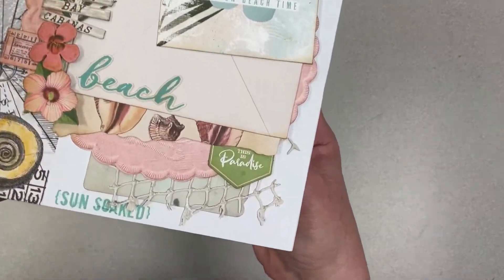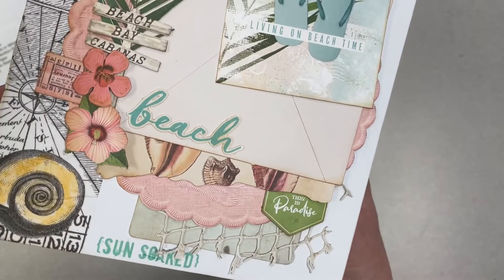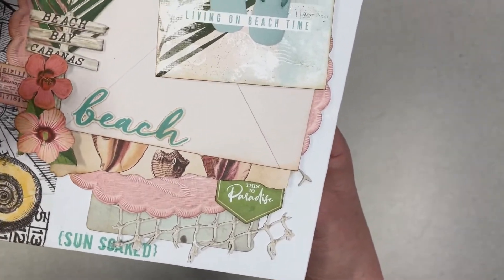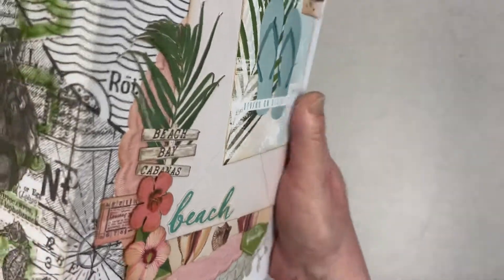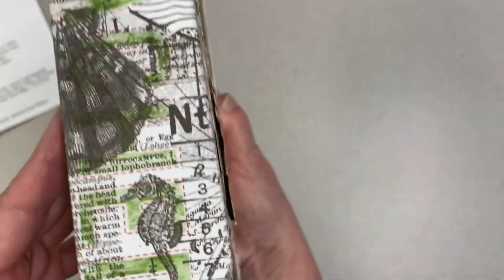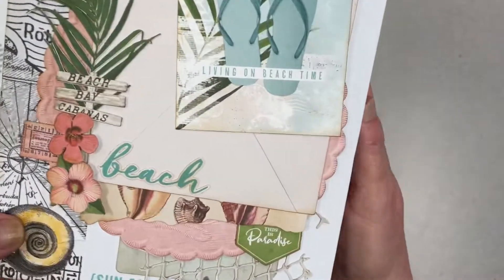Here is the front cover and you'll see it's got lots of little washi tape pieces. It's got ephemera, it's got some cut-aparts, and it's got the washi tape on the spine — you can color that if you want.